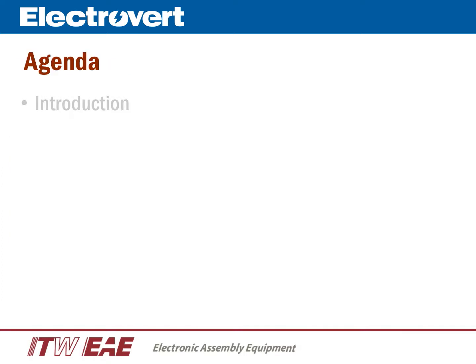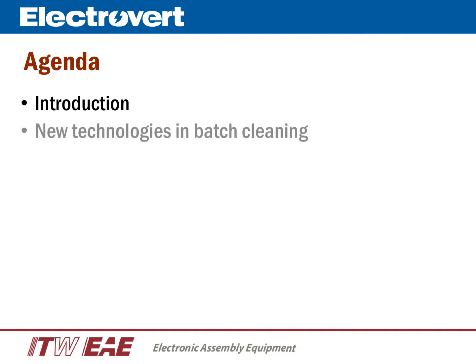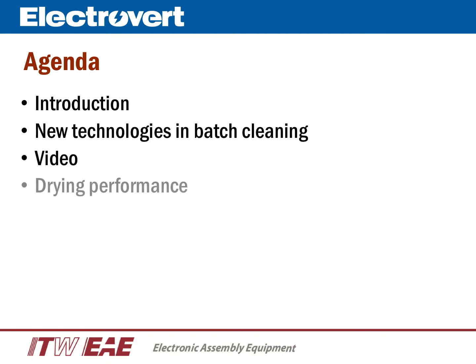I will present to you an introduction to the AquaStorm 50, review new technologies that are being offered in batch cleaning, watch a short video, discuss the drying performance of the AquaStorm 50, look at a few of the important features and options, then wrap up with a short summary.